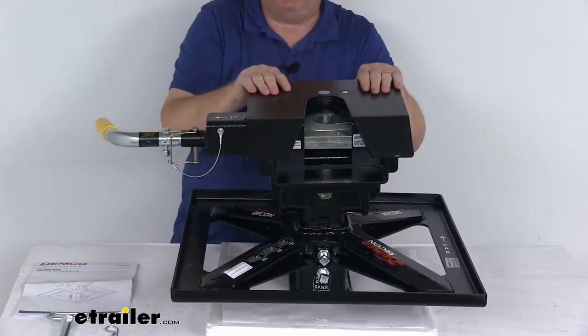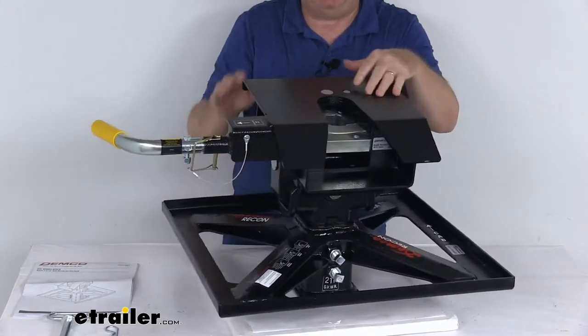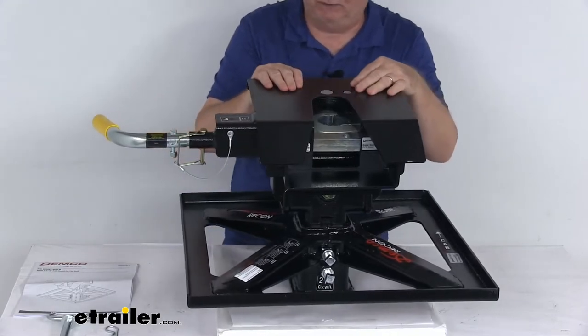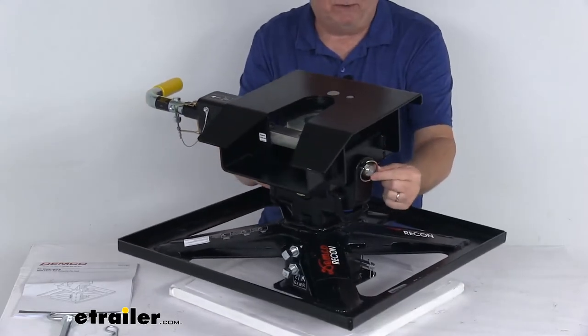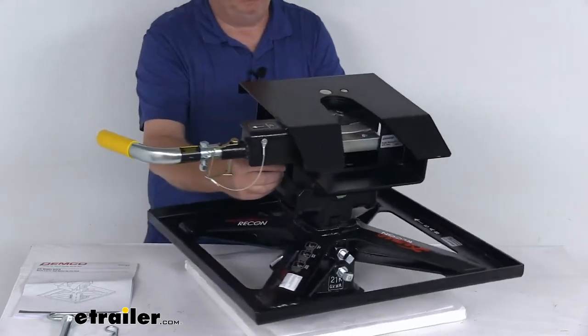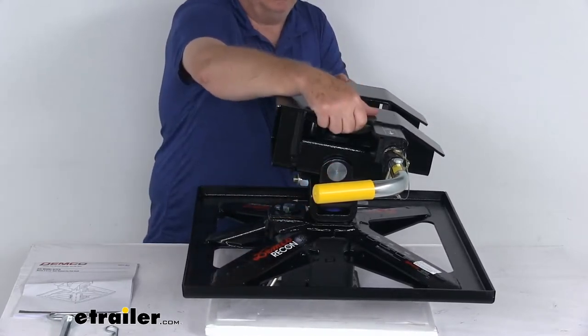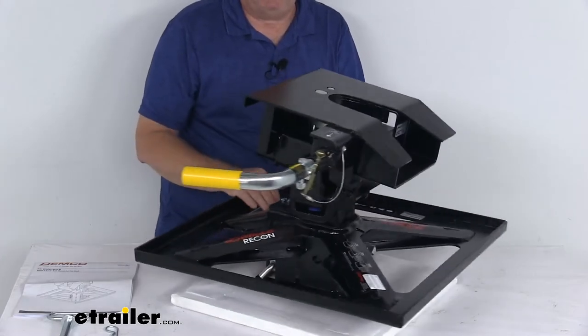This is sturdy steel construction with a rust-resistant black powder coat finish and a lightweight two-piece design that makes installation and removal quick and easy. You just pull the linchpin clip, slide out the large one-inch diameter pin, and lift the head off — two pieces makes it very easy.